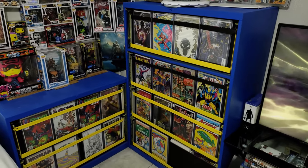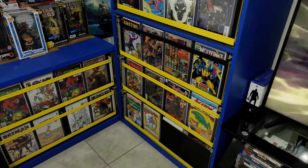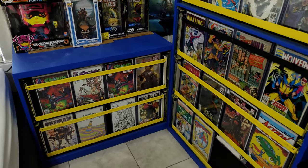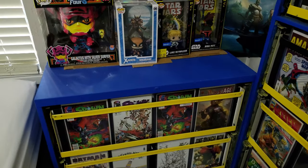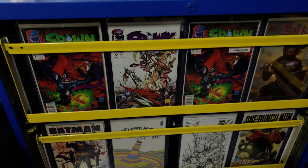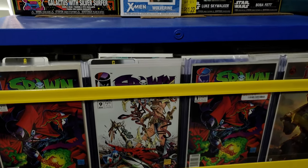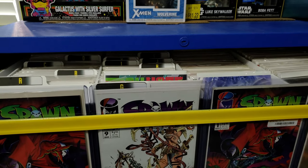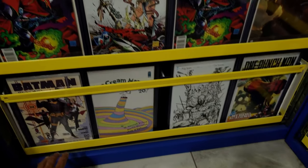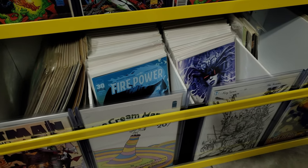Here we go with the finished product. The bars that come with the filing cabinet are what keep your top loaders on the outside. You want to put a foam board in between — as you can see, there are top loaders, then foam board behind them, and then you make shift your little boxes on the inside.